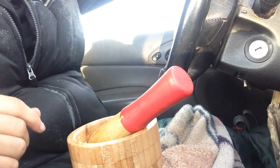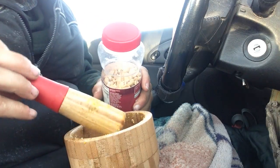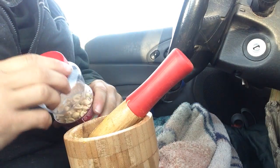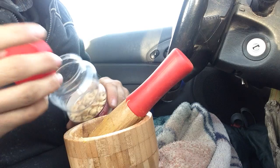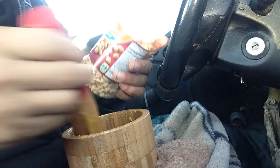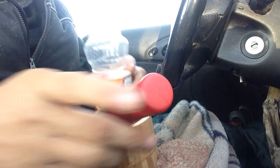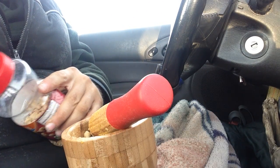Peanut powder is pretty expensive. You probably want to find a better way to make it that's cheaper and also has no sugar. All you've got to do is get these unsalted dry roasted peanuts — they're pretty much the Valencia kind — and put them in a mortar and pestle and start really crushing them down.